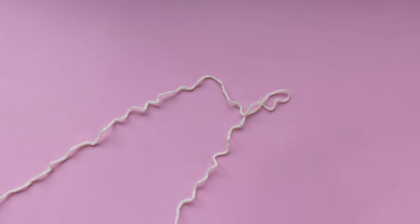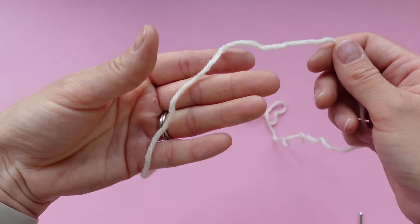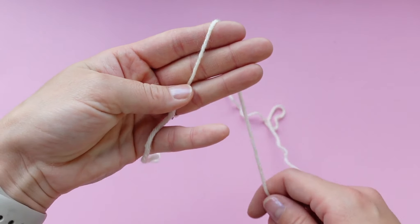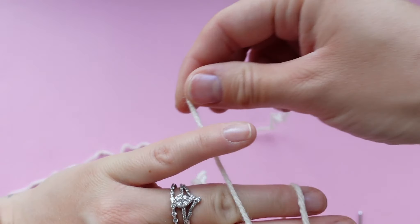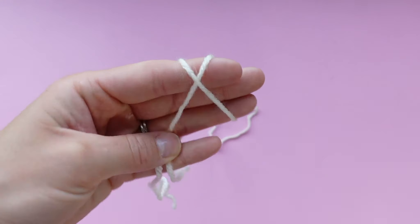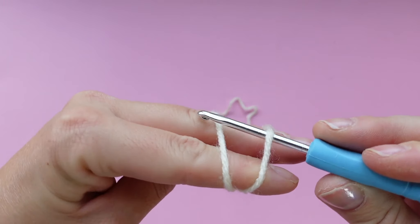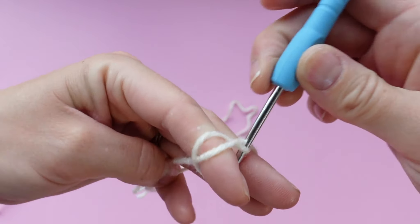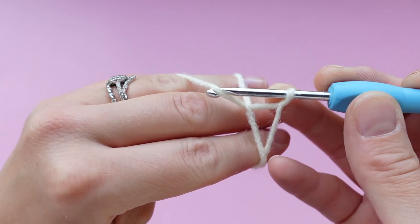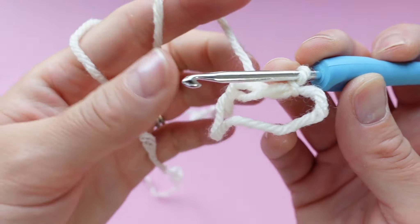We're going to move on to the belly of the frog with the white yarn. We're going to make a magic ring, so grab it and hold it down with your thumb, wrap it around your top three fingers like this. You're going to create an X on one side and two parallel lines on the other side. With your hook, pop it under the first loop, over the second loop, pull that second loop under, twist your hook, then grab the yarn and pull it through that little loop. If you need to see that again, I will play it right now.